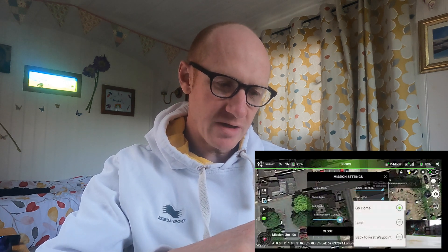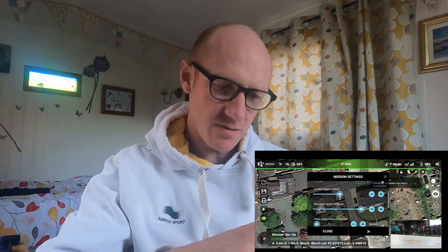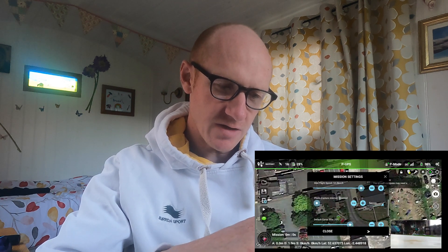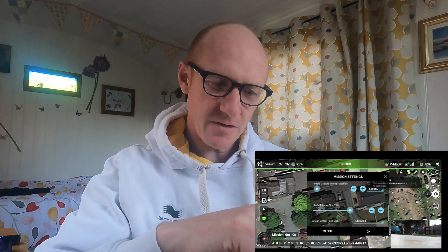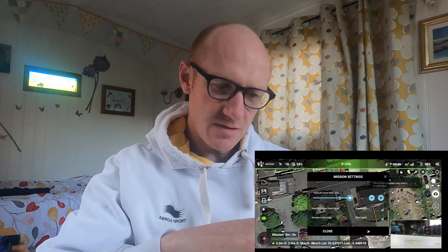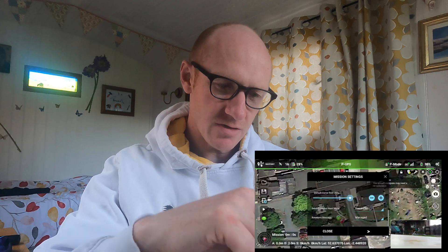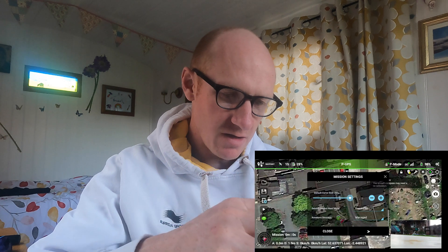The finished action will be go home — you can also have it land. Path mode: curve turns or straight lines. The curve turns works quite nicely. You've got the flight speeds. If you're just going to take photos, you can select how often it will take photos on the curve side. The default gimbal pitch mode you can change to focus on a POI if you wanted to focus on something in particular. So there are various settings that you can configure.